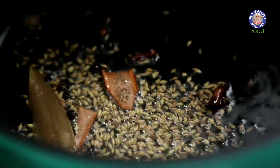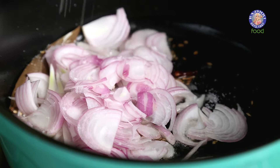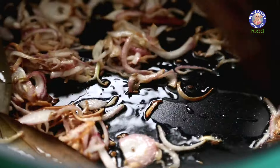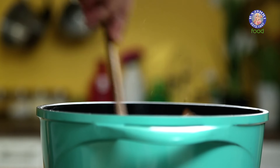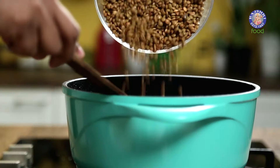Once these start spluttering, I'll be adding in the sliced Onion. A few sprinkles of Salt to make sure the moisture of the Onions evaporates faster, and a quick mix. Once the Onions turn golden brown, I'll be adding the Ginger and Garlic paste. A quick mix, and once this sautés for a few seconds, I'll be adding in the drained Masoor.